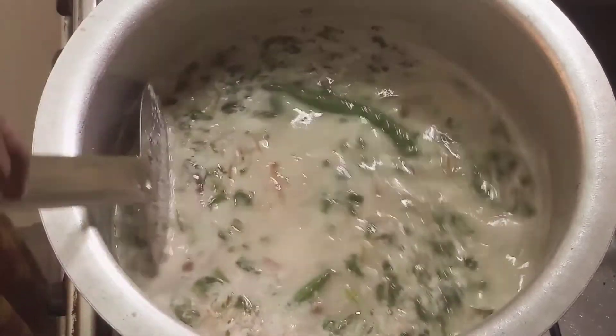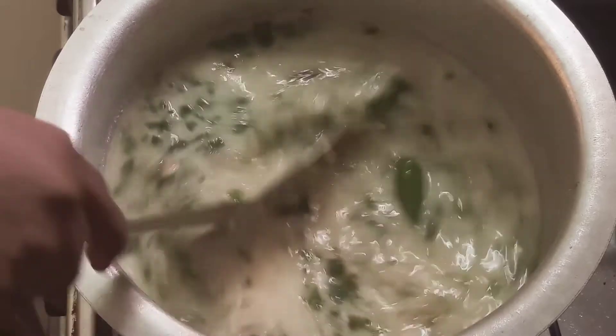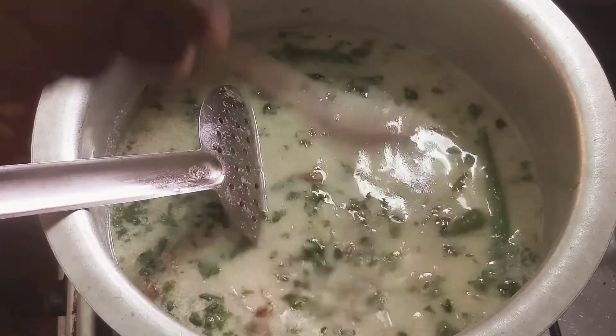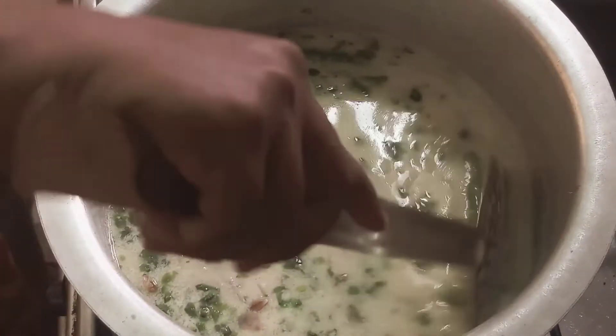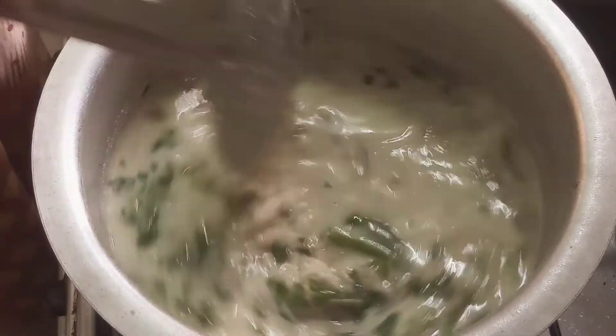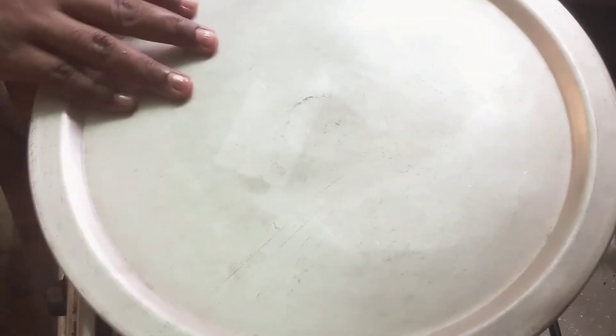4 glasses of water. 1-2 hours of hot water. 5 glasses of sunda. Let's check it out. Let's put it in for a few minutes. Now it's soft.